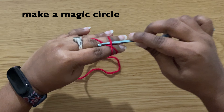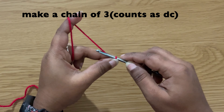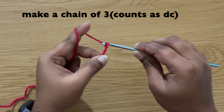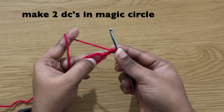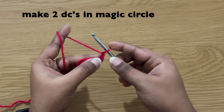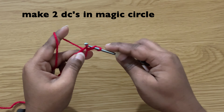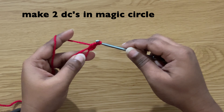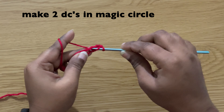First make a magic circle, then make a chain of three. Chain three does count as our first double crochet. Then make two more double crochets in the center. To make a double crochet: yarn over, insert the hook in the center, pull up the yarn, yarn over, pull through first two loops, yarn over, pull through next two loops. Make one more double crochet in the center.